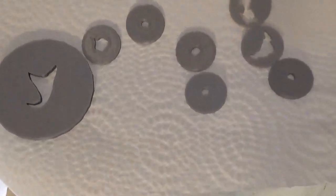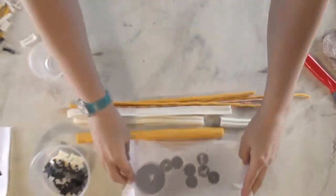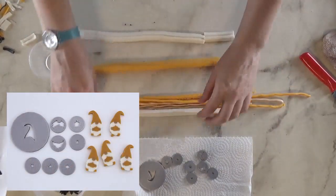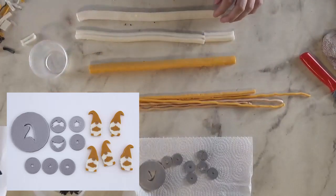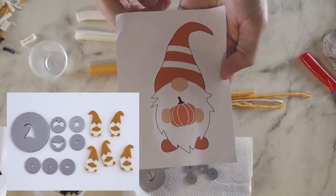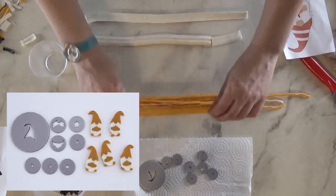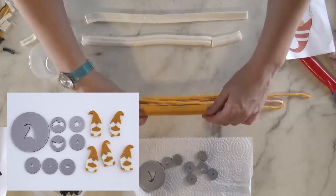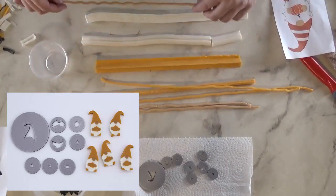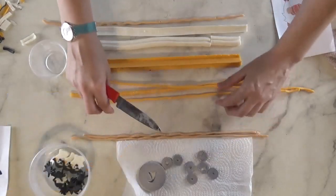I decided to make a fall-themed gnome that was holding a pumpkin. He's going to look basically like that — no stripes on the hat, but that was my inspiration. The hat will go there, and I think the easiest thing is to put the nose in first on the hat.